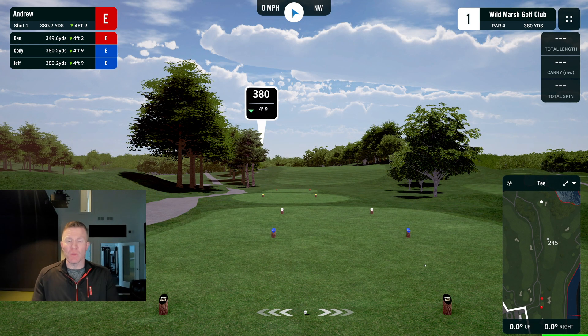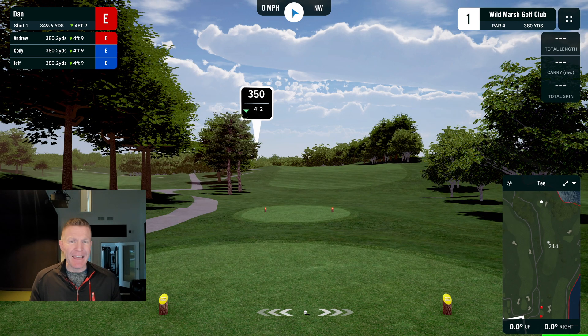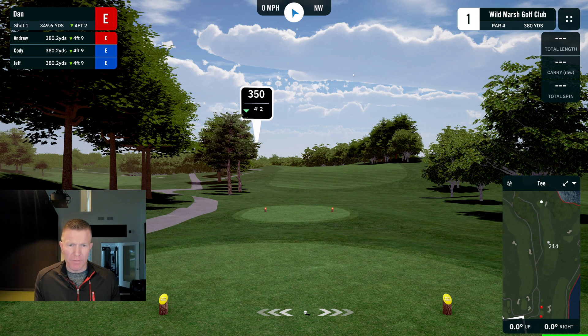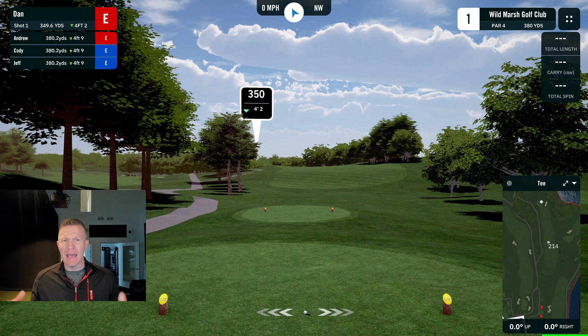A lot of times during a scramble you want to change the order. Maybe you want your player that doesn't hit it as far to hit one into the fairway so you can try to really rip one and get it up by the green. If you look up to the left, we have Andrew who's our scratch player and Dan who's our 10 handicap playing from the senior tees. All you have to do for your team is click here and you can change it — so now Dan can go first and Andrew can go second. You can switch that back just by clicking on the names. If you're playing normal golf and your buddy has to take a cell phone call and step out, all you have to do is go up to the names and select it. You don't really have to do it for your second shots because you're hitting from the same spot.